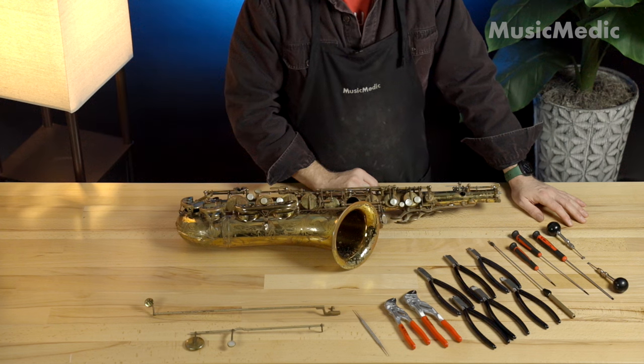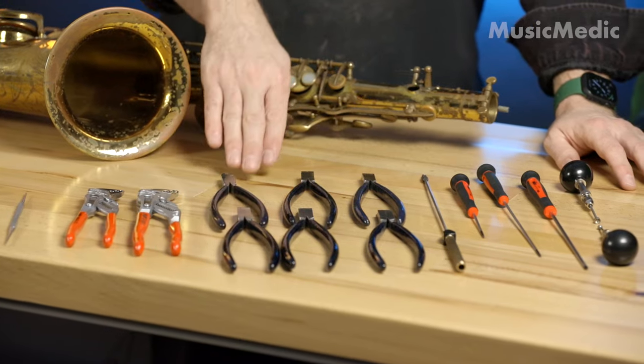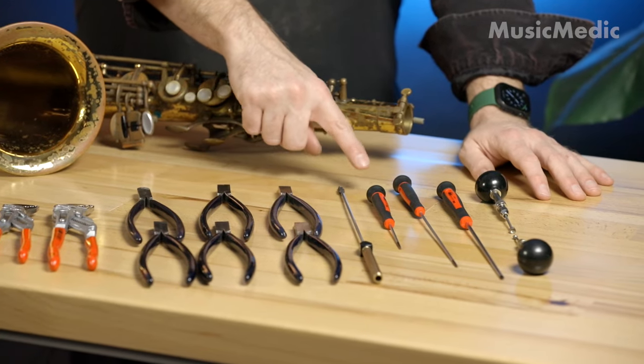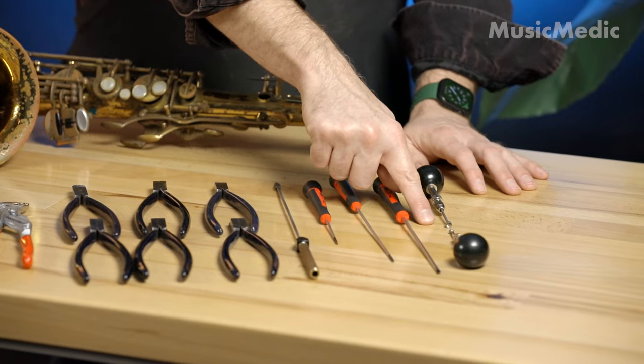Let's talk about some of the tools we're going to need. I have some three-hole parallel MusicMedic swedging pliers. I also have some single-hole MusicMedic swedging pliers. Here is a hinge tube cutter. I have a couple of screwdrivers and then both an inner and an outer deburring tool.